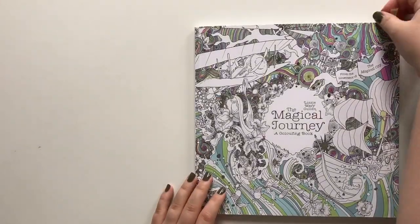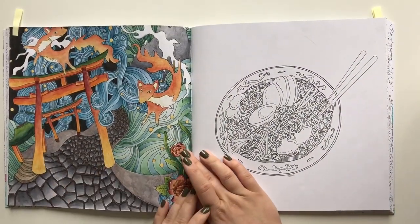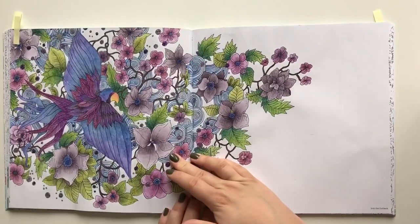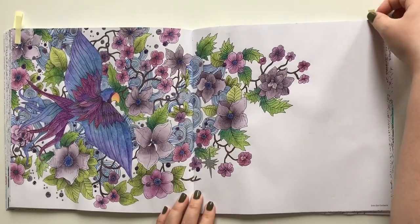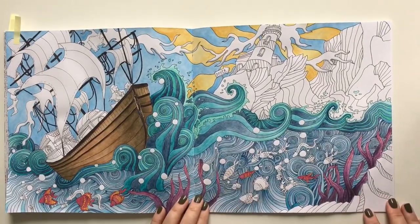The Magical Journey by Lizzie Mary Cullen — I'm so proud of this one, it's with Inktense. This is with Inktense as well — quite loving it. And a VIP, also with Inktense.